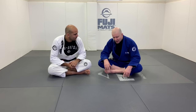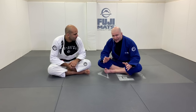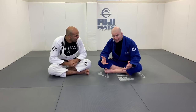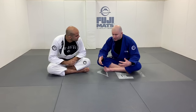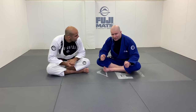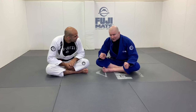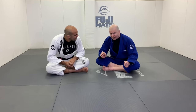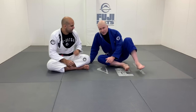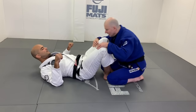It's my belief that half guard passing represents a radically different form or approach to passing an opponent's guard compared to conventional guard passes. When you think about over-under passes or long step passes, these all focus on some kind of preliminary control over your opponent's hips. Half guard passing is very unusual insofar as the first focus isn't the hips — it's the head.